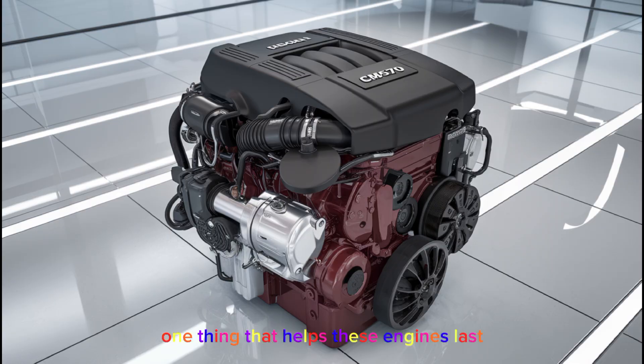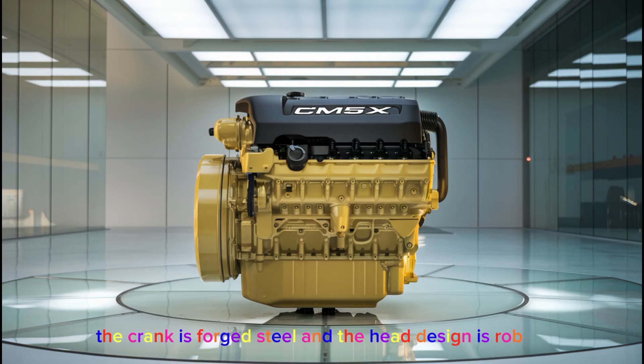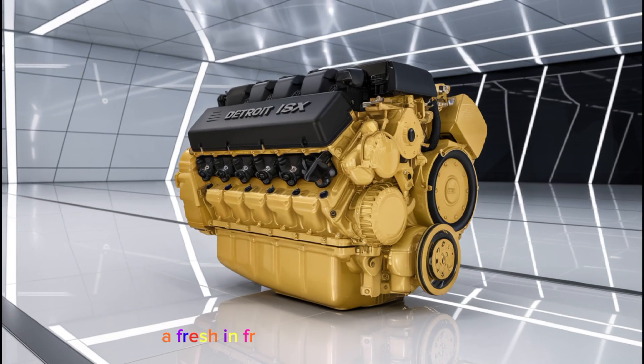One thing that helps these engines last is how they're built. The block is cast iron, the crank is forged steel, and the head design is robust. If you're buying a used truck with a CM570, check the in-frame history. If it's already had one done, that can be a big plus. A fresh in-frame with a new head, liners, pistons, and bearings can give the engine a second life for another million miles if done right.